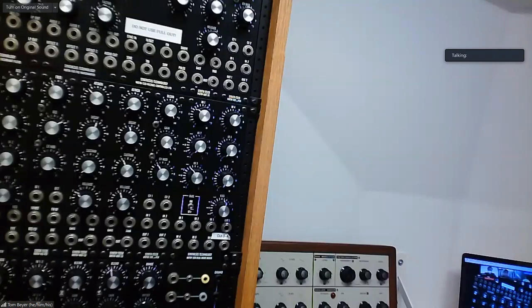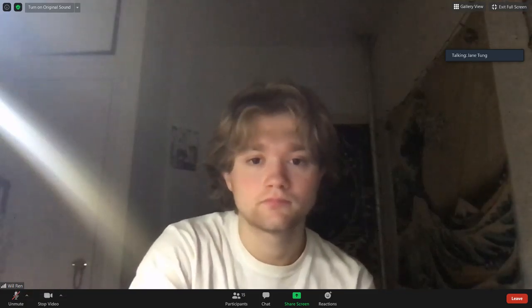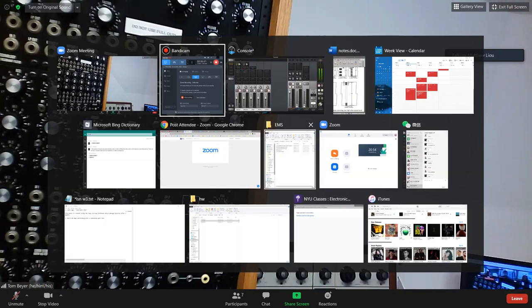Anybody else? See you next week. Thank you. Thank you, Professor. Have a good week. Be safe.